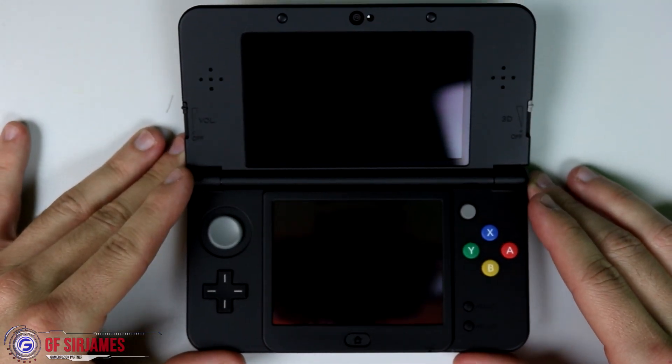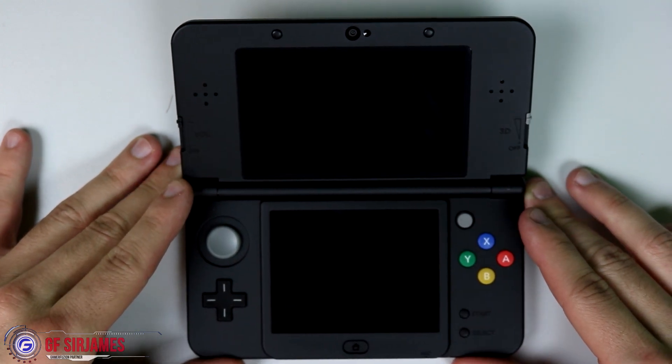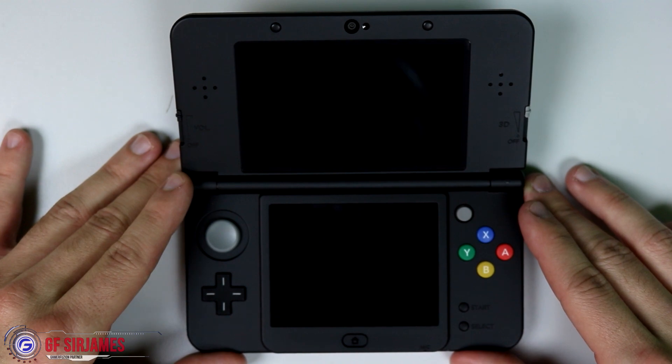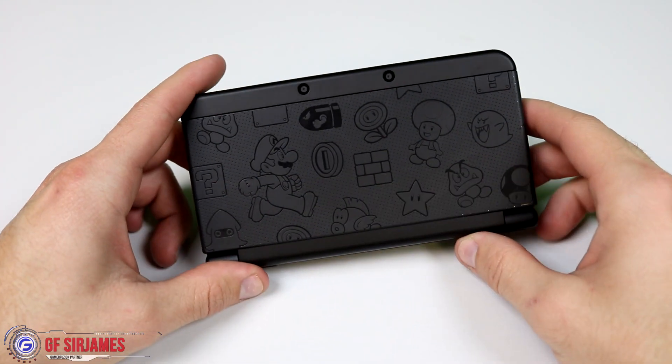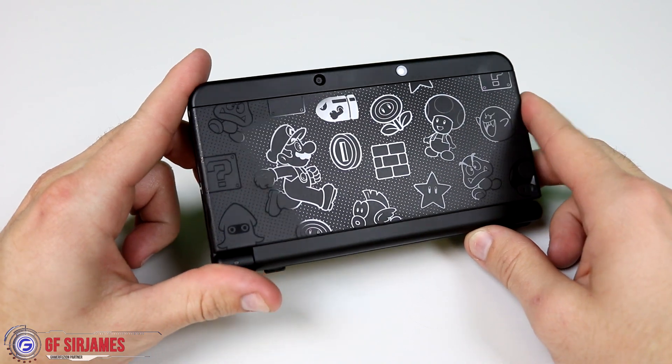Keep in mind that this is the regular new Nintendo 3DS — this is not the XL version. The XL version is not on sale for Black Friday as far as I'm aware. There might be some particular deals, but for the $100 deal it's going to be for the standard new Nintendo 3DS.